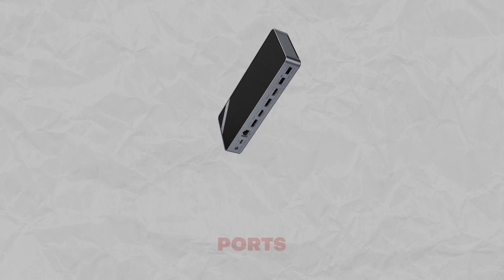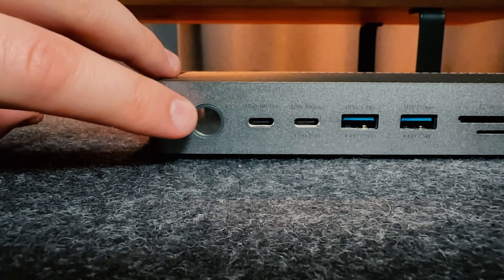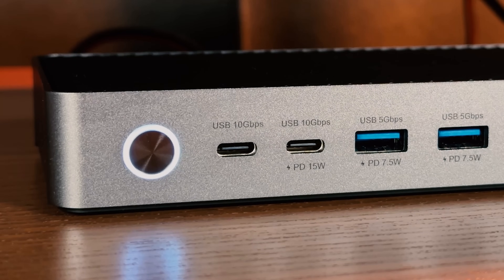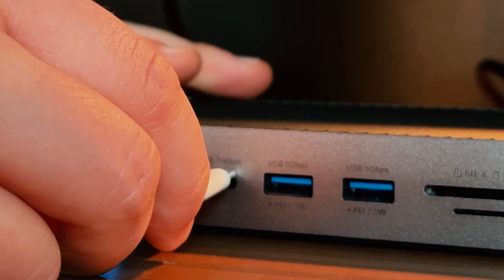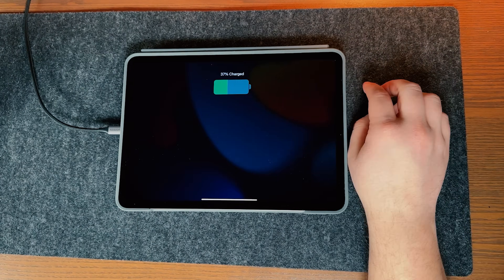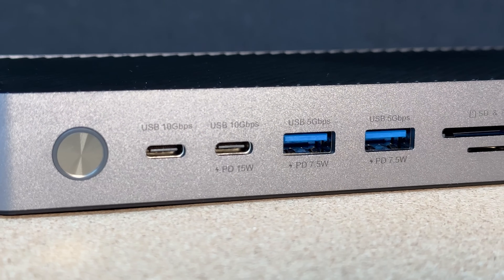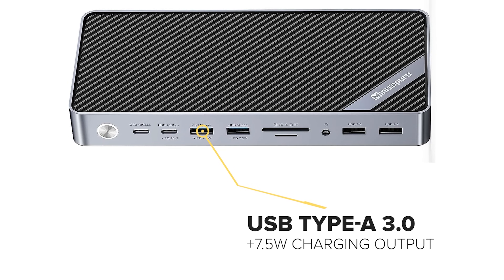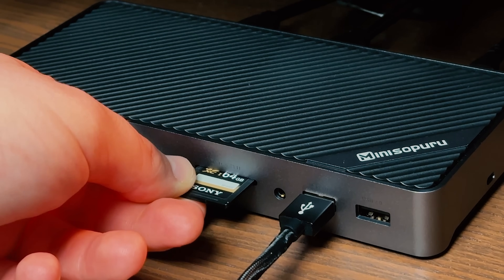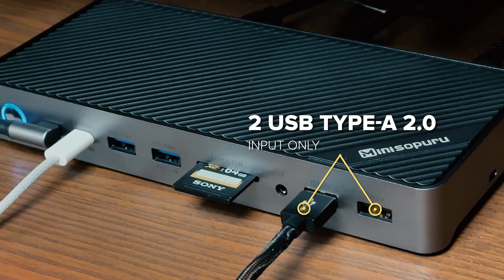Now let's see what kind of ports it comes with. On the front panel we have a power on/off switch with LED indicator, a USB Type-C supporting up to 10 Gbps max transmission speed, and one more USB Type-C with the same support plus 50W charging output. There is also a USB Type-A 3.0 supporting up to 5 Gbps, and another USB Type-A 3.0 with 7.5W charging output. Additionally there are SD and TF card slots, a 3.5mm audio microphone jack, and two more USB Type-A ports.